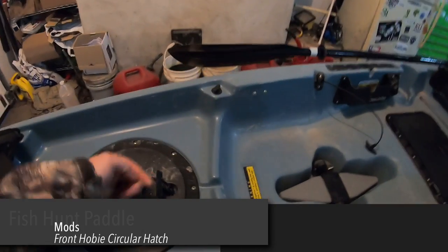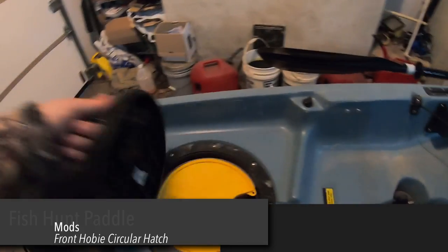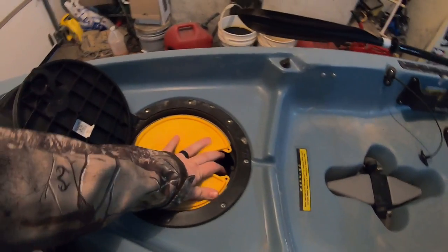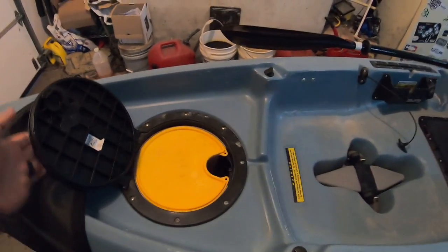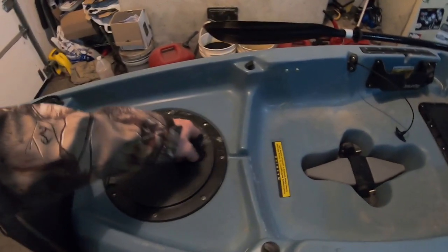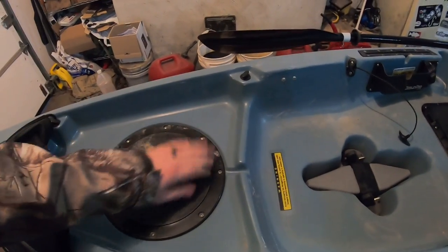The next thing is we moved her center hatch to the front hatch — cut that out — and she has a bucket in there just for dry storage. It'll probably hold a first aid kit or stuff you don't need to access often, nice and out of the way up front.